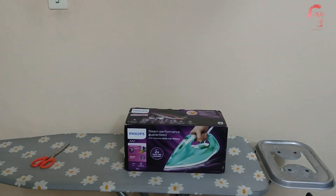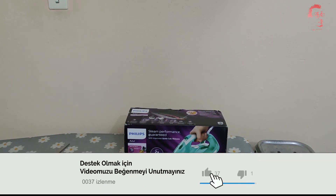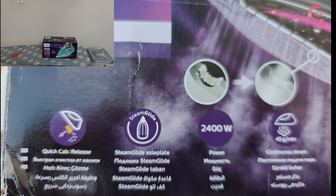Isınma süresi edindiğimiz bilgilere göre bu üründe 2 dakika sonra ütü yapmaya başlayabiliyoruz. Kazanlı ütü alacaktık fakat ütülenecek eşyamız fazla olmadığı için bu bize yeterli diye düşündük. Orta segmentte bir ürün. GC4537-70 model ürününün renk seçeneği sadece yeşil; biz de yeşil rengini aldık. Güç kablosu 2 metre, ağırlığı 1,569 kilogram, yüksekliği 17 santim, genişliği 14 santim, derinliği 33 santim.